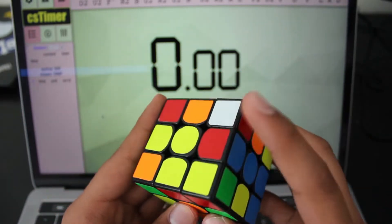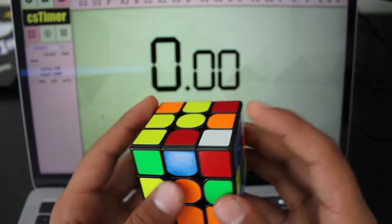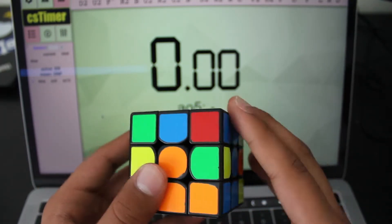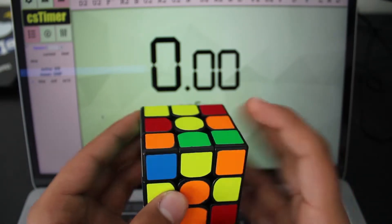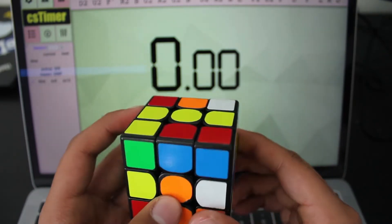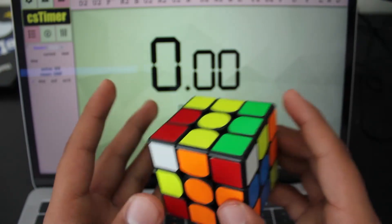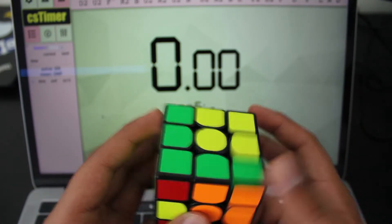Now we're going to be looking for F2L pairs. This is going to be the first F2L pair I see, so I'm going to go ahead and bring that over. I like to put these corners down here so I can match them up with their edges easier. I'm going to do a simple trigger move — R, U, R prime — to get that corner here, and I'm just going to bring that edge back. I'll move this layer up to match them up, get it out of the way, and insert it into the back slot by doing R prime, U, R.